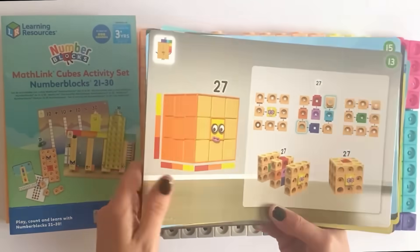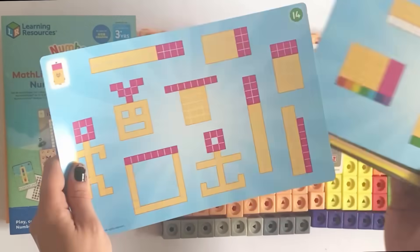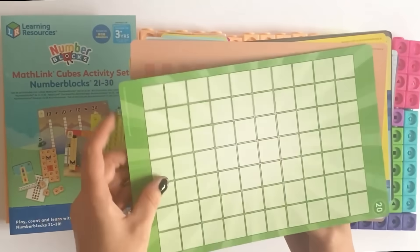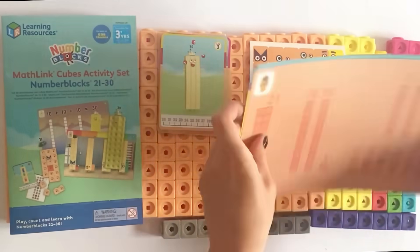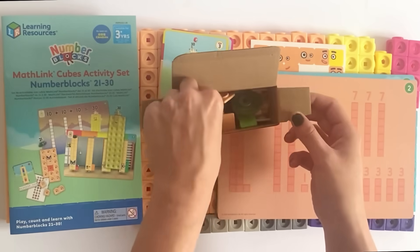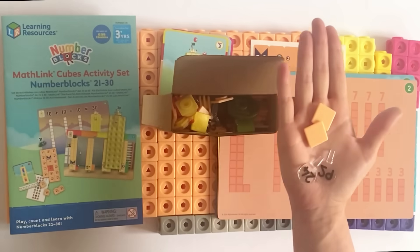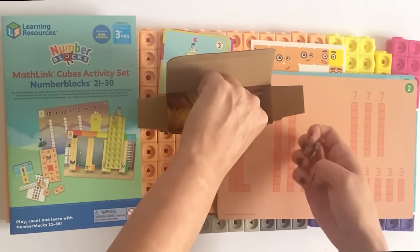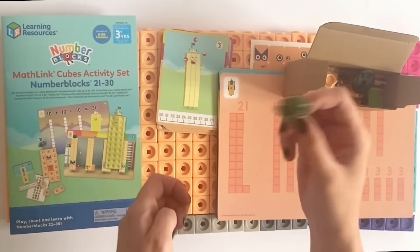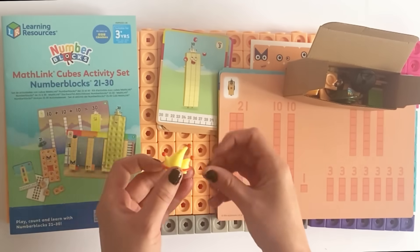Some of the activity cards are math activity games and some tell you how to build NumberBlock 27 as a cube, which we will do later. Last but not least we have all the face plates, numberlings and accessories for the NumberBlocks. Now we'll go ahead and build NumberBlocks 21 to 30.